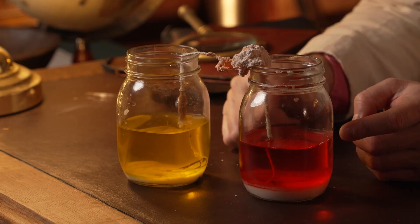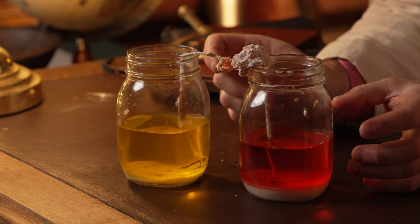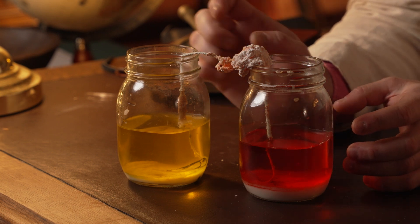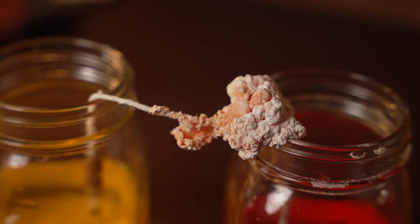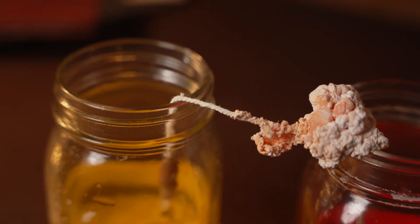I was a bit surprised how white my crystals are. I thought more of the food colouring would have been taken up and drawn up through the string and concentrated in the crystals, but mine are actually quite white. But interestingly, the crystals that are formed here are a mix of the two colours — if you look closely, they're orange, which makes sense because they're mixing the red and the yellow solutions.